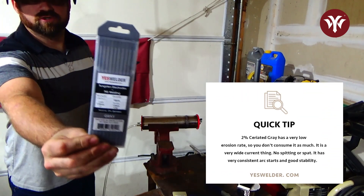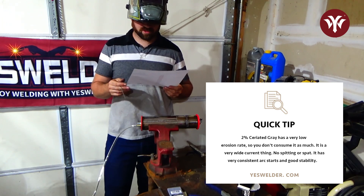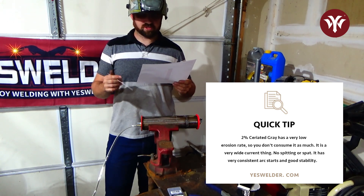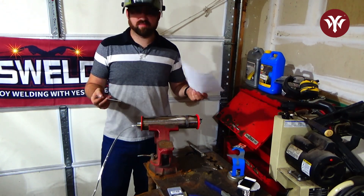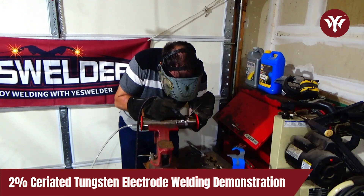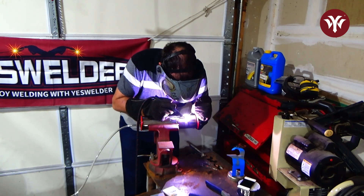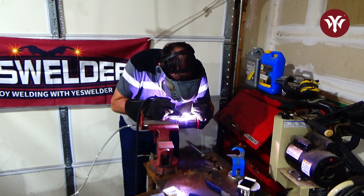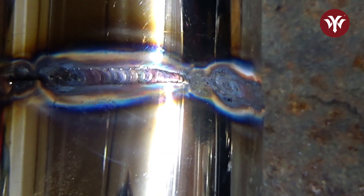Now we are going to go to 2% ceriated. According to this little chart, it has a very low erosion rate — so you don't consume it as much — a very wide current range, no spitting or spatter, and very consistent arc starts and good stability. This is the one I've been told by many people is the one to use on stainless. So we are going to find that out right now. The tungsten flattened out a little bit, but it's still staying good. Dead stable. Oh my god.